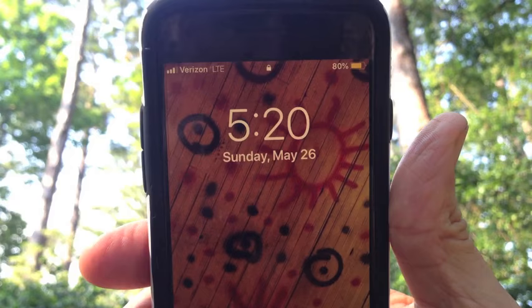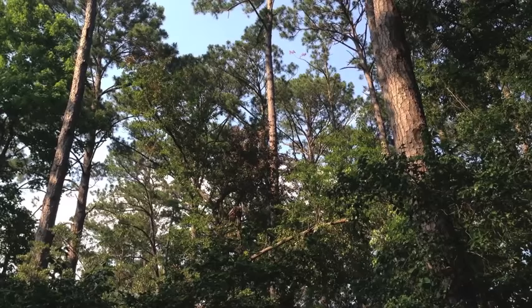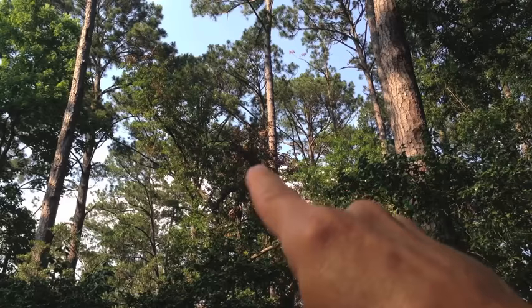Eleven days later, Sunday, May 26th, and we have definite signs that that glyphosate is hurting that tree. See the browning of the leaves right in there just to the left of that pine tree, and also way up there on the top left. Got browning of leaves up there also.